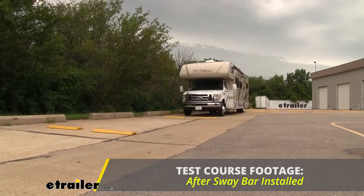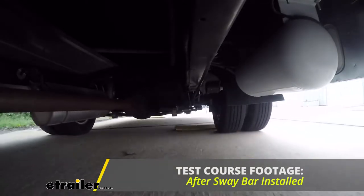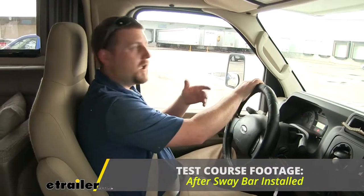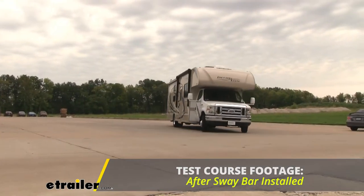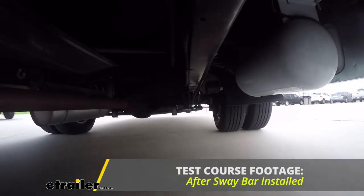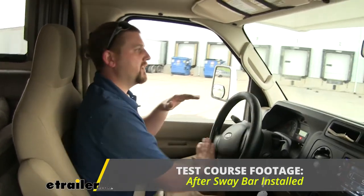Right away, I can tell a big difference. We're not nearly getting tossed around as much. Everything inside of the camper is staying more secure, and overall the motorhome just feels like it's more planted and safe to drive. Now we'll go ahead and go through our slalom course to do some evasive maneuvering. As we get up to speed, we'll cut our wheels and see how she does. I can tell you right now, this is where the sway bar really shines — it isn't leaning nearly as much. I have full control of the steering wheel, and overall we just feel like we're planting a lot better to the ground.